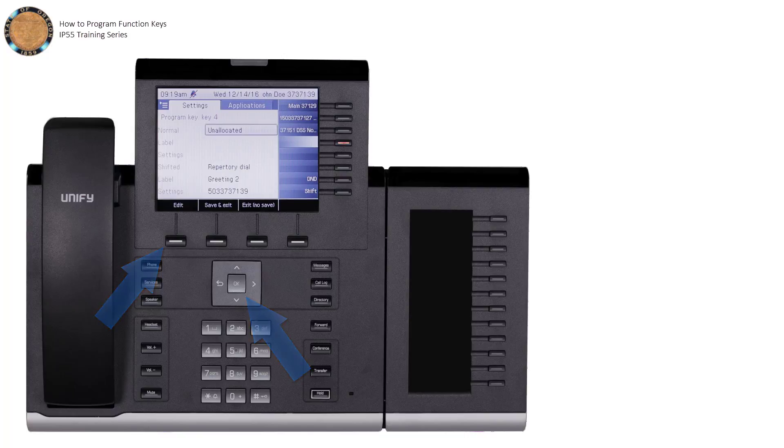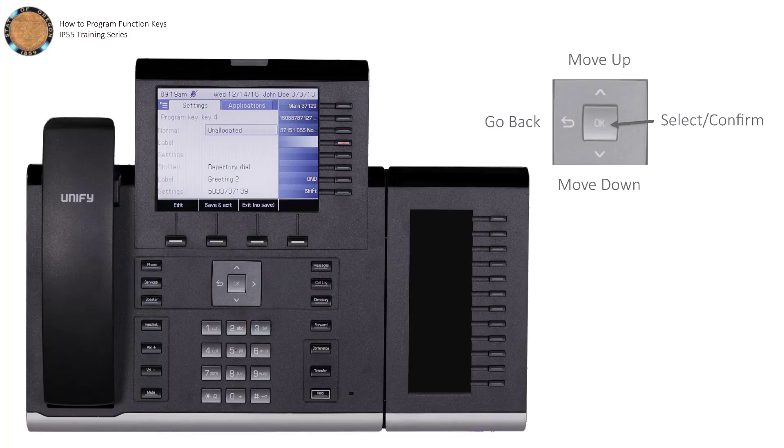Using the arrow keys, select the mode you wish to program. Normal will set the primary function, and Shifted will set the secondary — these are the two levels mentioned earlier. Next, select the function you wish to assign.